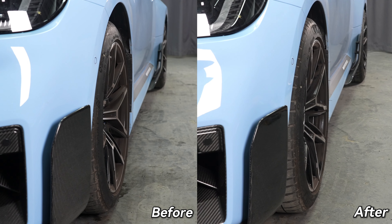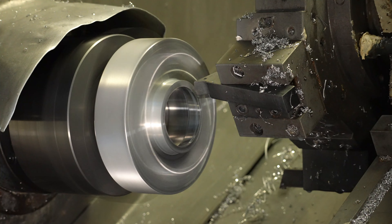It's clear that precision is crucial for safety, stability, and reliability — but how does Bonas achieve such high precision?